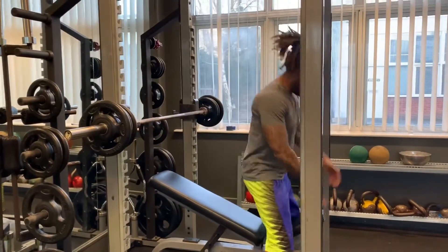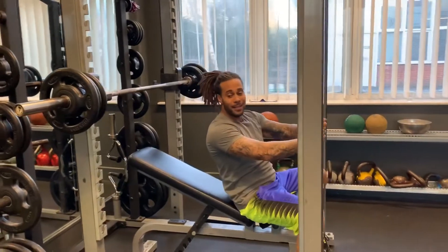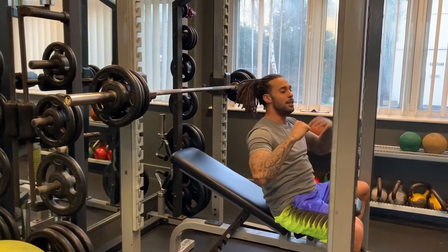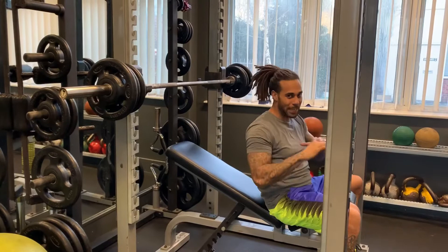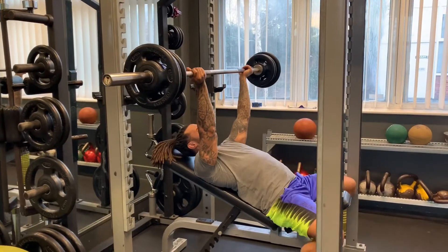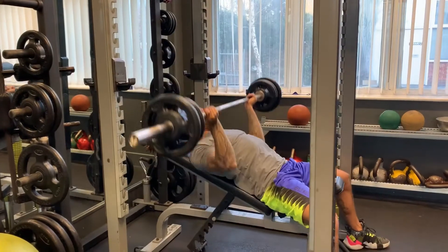Now we're going to do the same thing for inline rows with a narrow grip. One thing to keep in mind: in the beginning it's going to feel easy. After you finish the first one or two rounds, it's going to feel like you could have probably done one or two more reps, but just stick with it because your muscles are accumulating fatigue really quickly. I'm going with 60 kilograms here — that's about 140 to 145 pounds.